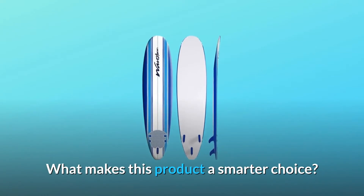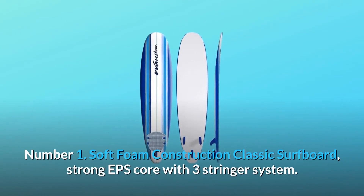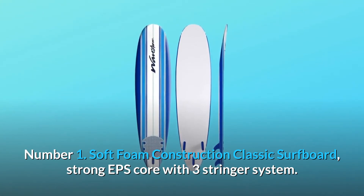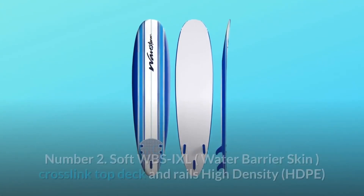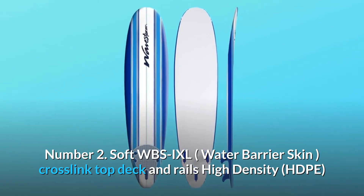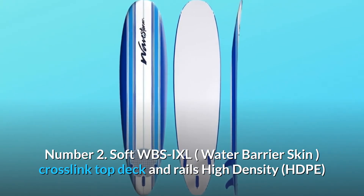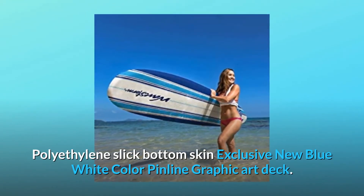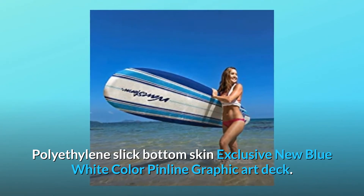What makes this product a smarter choice? Number 1: Soft Foam Construction classic surfboard with a strong EPS core and three stringer system. Number 2: Soft WBSIXL water barrier skin, cross-linked top deck and rails, high density HDPE polyethylene slick bottom skin, and exclusive new blue-white color pinline graphic art deck.